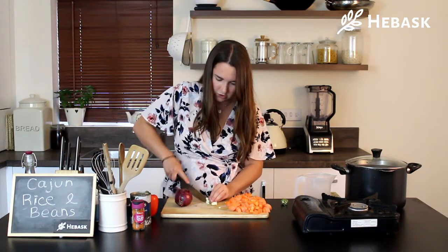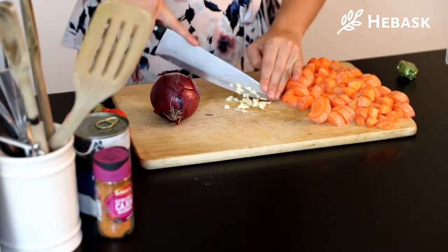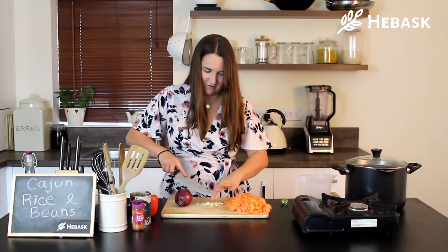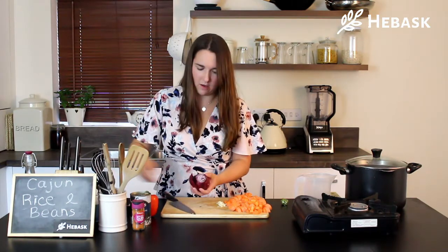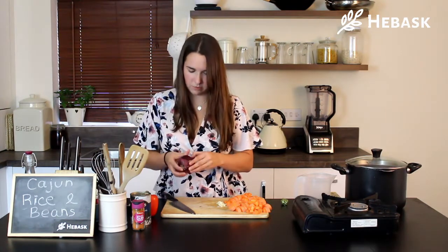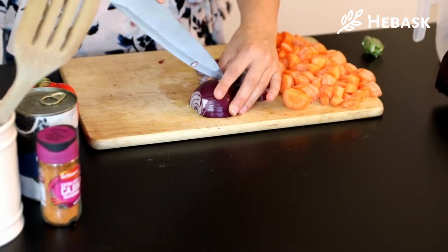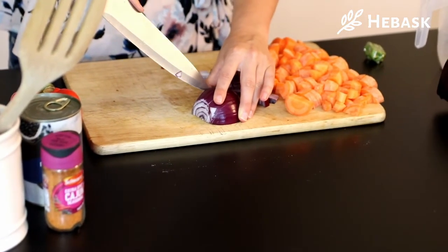So we're just going to roughly chop up the garlic. Now we're just going to cut the onion. This is a beautiful trick that I learnt from Cy where you keep the root end on when you're chopping — just cutting back. When you do cut it like this it comes out in nice little chunks.